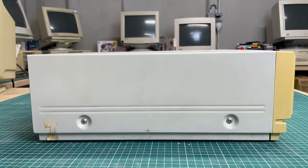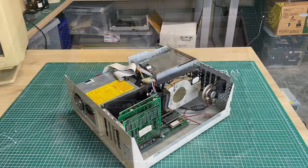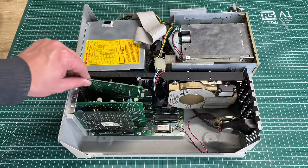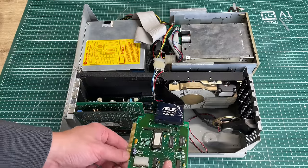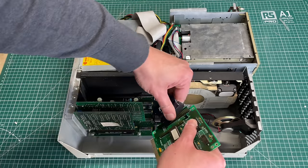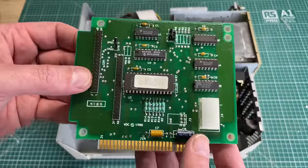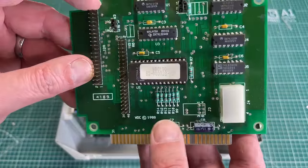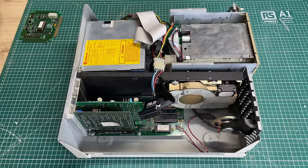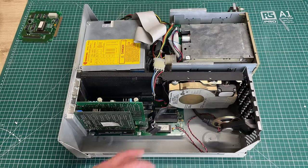A couple of screws on the side and one on the back, and we're in. I immediately see this beautiful Western Digital hard drive. There's one card not slotted in properly, and I'm guessing this ASUS ribbon cable wasn't original. Ben told me the computer wouldn't start with this card inserted — it's an XT-IDE interface card with two IDE connectors. This is not your AT-style IDE connector; this is an XT-IDE connector.